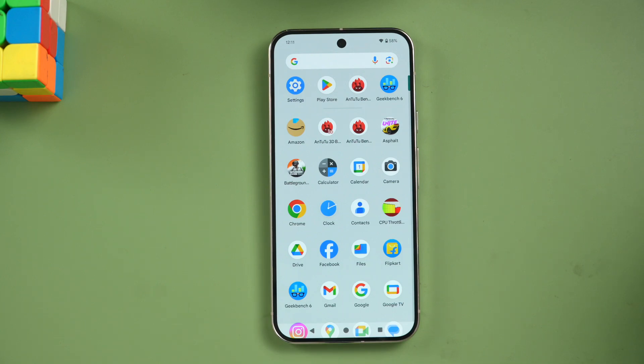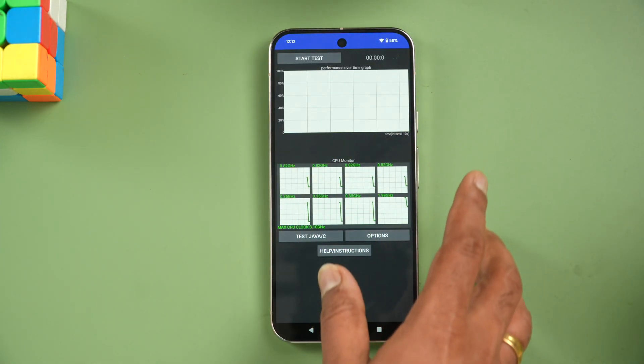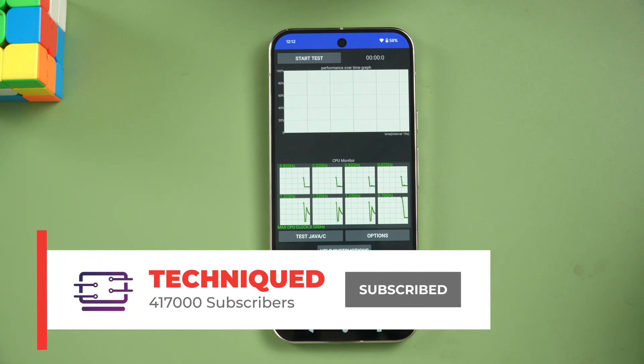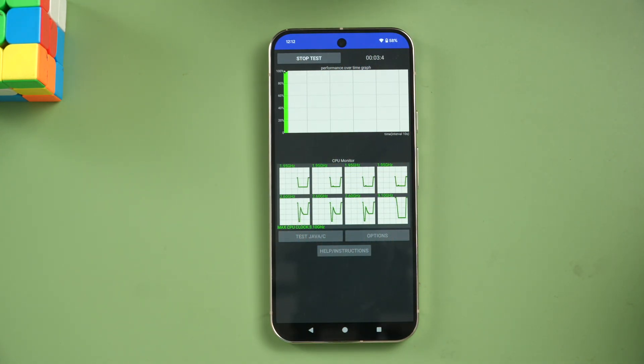We'll be doing the performance testing, then the stress test, then the AnTuTu benchmark and Geekbench test to see how good the performance is. Let's first start with the CPU throttling test. We're starting this test at 58% battery. Let's start and see how throttling on this device is.